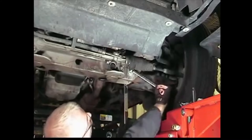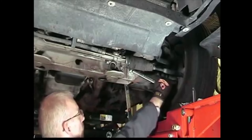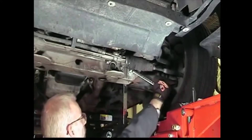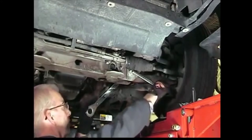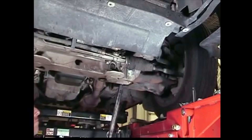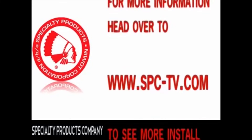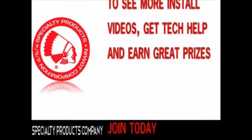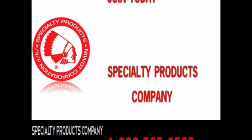With the alignment equipment installed, adjust camber by rotating the head of the bolt until the desired camber is reached. Torque the nut to specifications listed in the instructions. Adjust front toe and road test the vehicle.